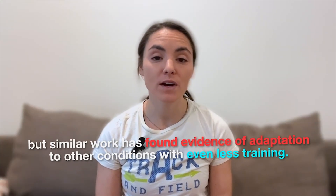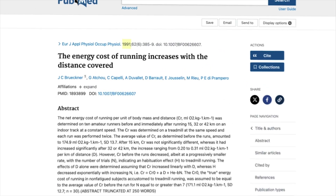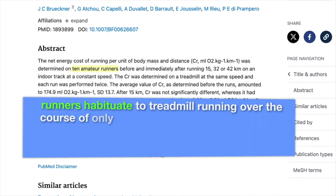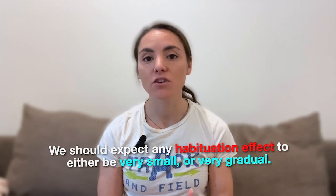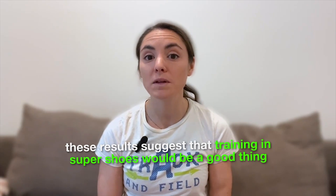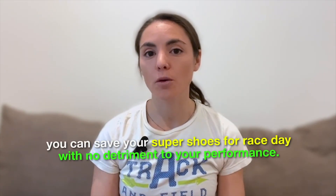Now, 16 runners and 320 miles might just not be enough subjects and training volume to fully adapt to Super Shoes, but similar work has found evidence of adaptation to other conditions with even less training. For example, a 1991 study on just 10 people found that runners habituate to treadmill running over only an hour or two of total practice, becoming more efficient at running on the treadmill as they get used to it. So we should expect any habituation effect to be either very small or very gradual. On balance, these results suggest that training in Super Shoes would be a good thing since you can run your workouts faster, but it isn't absolutely necessary. If you're strapped for cash, you can save your Super Shoes for race day with no detriment to your performance.